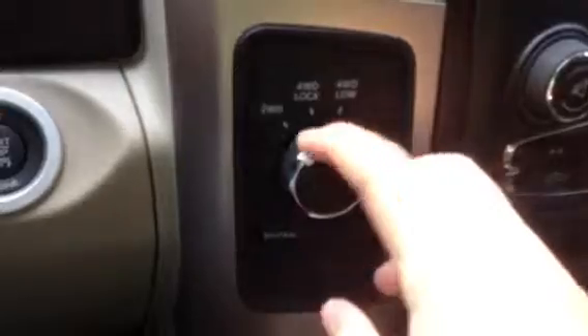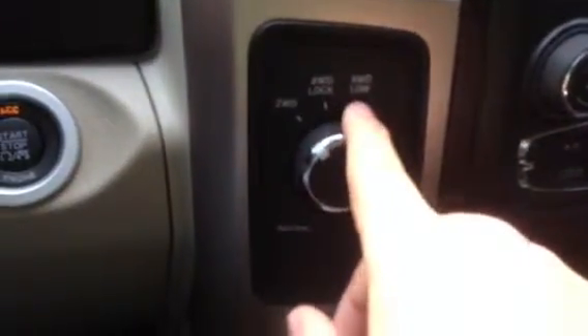You've got your trailer brake right here — when you're towing, you just pull that right there. And you've got your two-wheel drive, four-wheel drive lock, and four-wheel low.